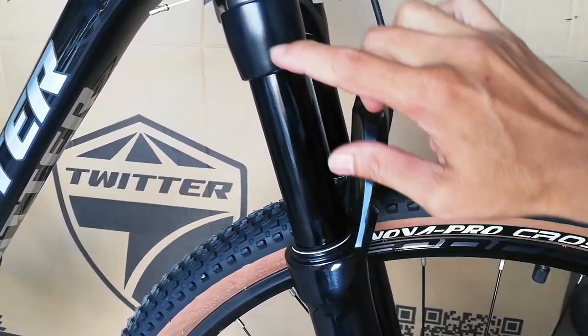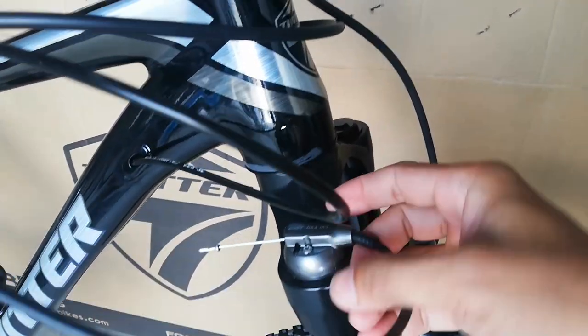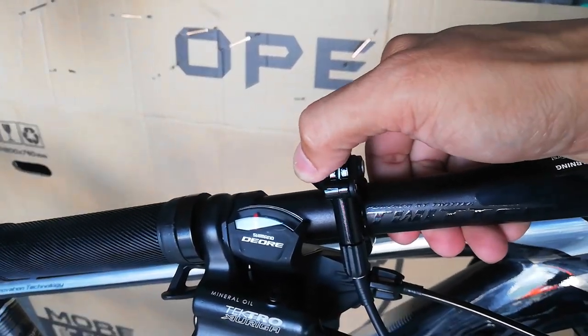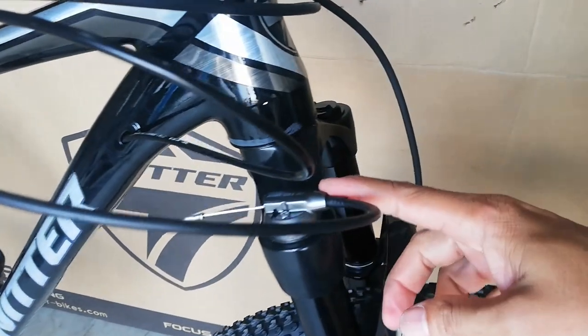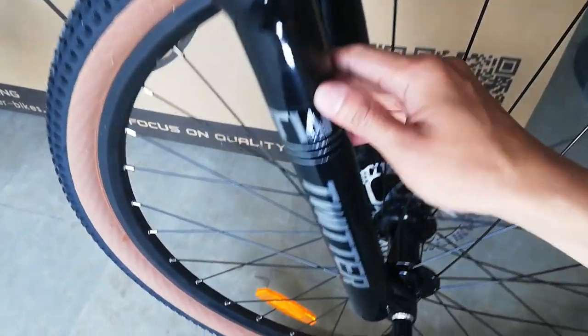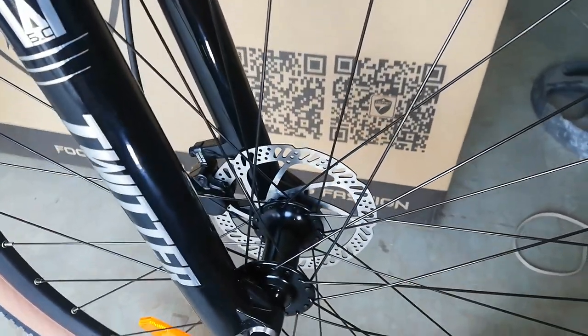Ang stansyon niya ay 100mm ang travel. At meron siyang remote lockout — ayan yung remote lockout, ito yung pindutan. Sanay na tayong gumamit niyan, dati hindi tayo sanay. So naka remote lockout, air fork, 100mm, tapos 32 or 36 na true axle.